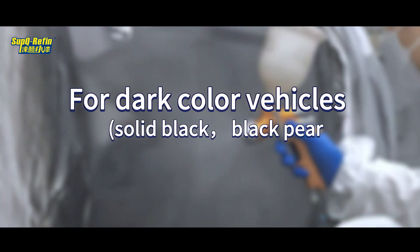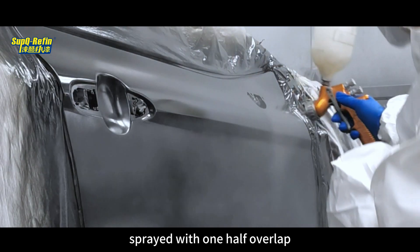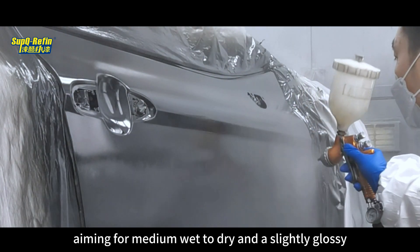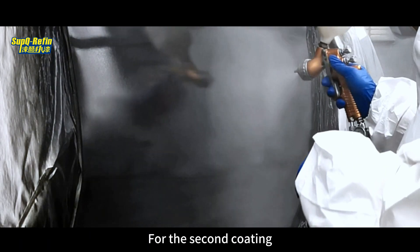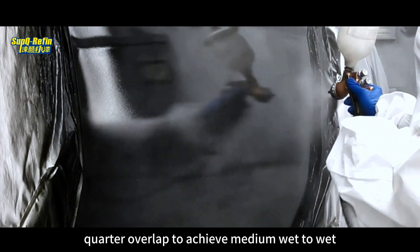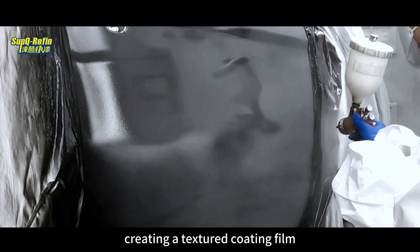For dark colored vehicles — solid black, black pearl, etc. — spray 1.5 to 2 coats. For the first coat, spray with 1/2 overlap, aiming for medium wet to dry and a slightly glossy finish with a thinner coating film. For the second coat, spray with 3/4 overlap to achieve a medium wet to wet or full wet effect, creating a textured coating film.